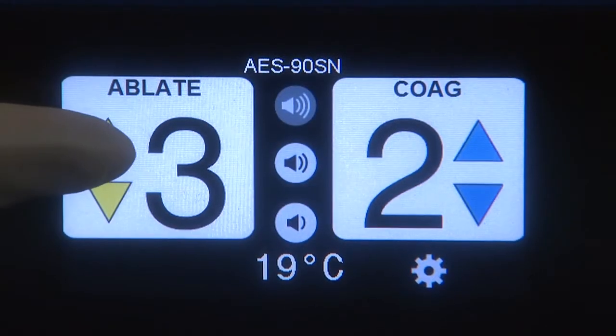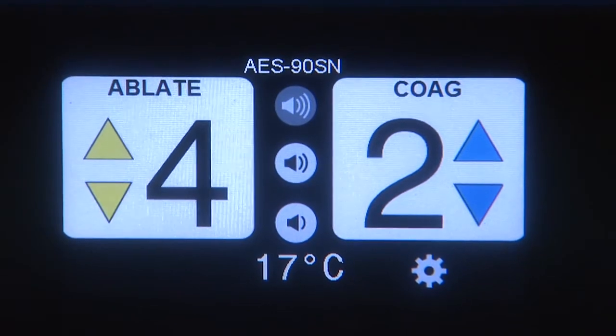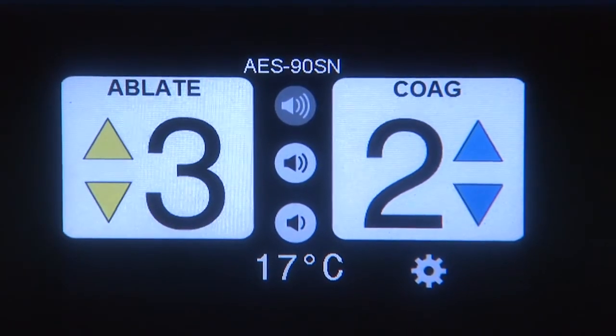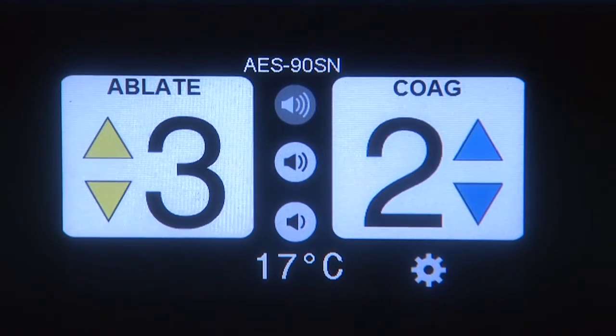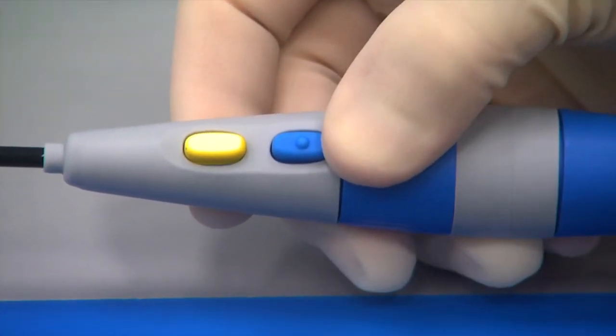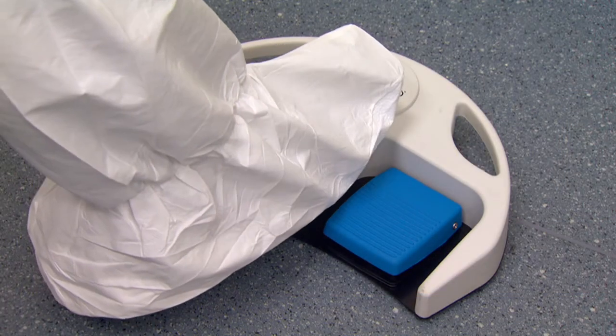Ablation and coagulation power levels can easily be adjusted using the touch screen arrows. The yellow arrows adjust ablate and the blue arrows adjust coag. In addition, the ablate power level can be adjusted by tapping the gray button on the bipolar probe or the black button on the foot controllers.